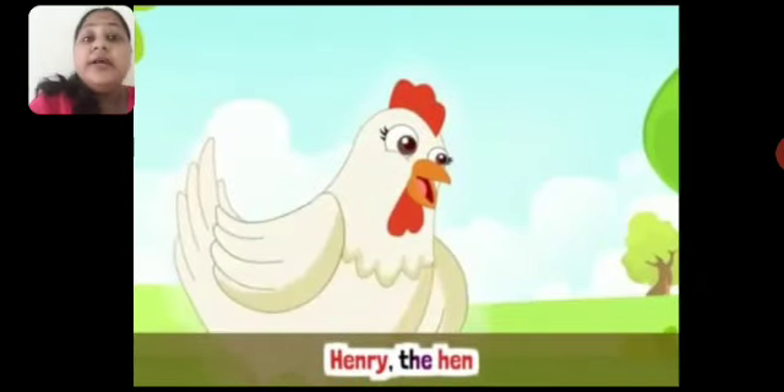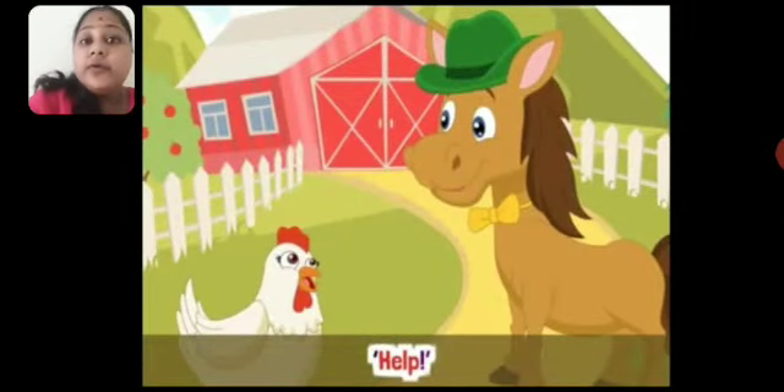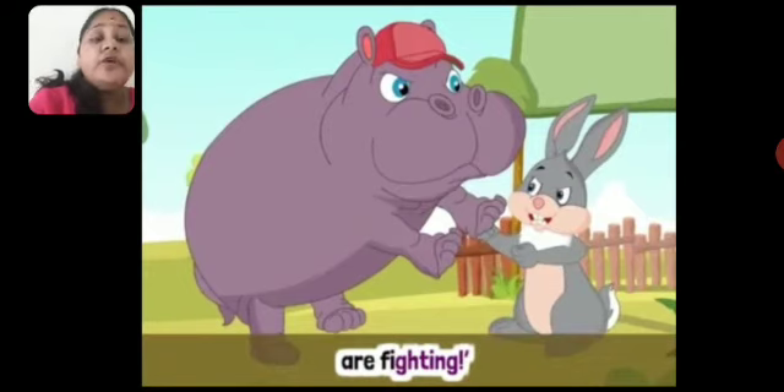One day, Henry the hen — you can see the hen on the screen. Iska naam kya tha? Henry. Henry the hen comes to him. Aur kya bolti hai woh horse ko? Help, help — aise woh chilla rahi thi. He says, Humty the hippo — hippopotamus — and Hairy the hare, woh chhota sa rabbit, they are fighting. You can see the big hippopotamus and the hare — yes, they both are fighting. Fighting karna bahut buri baat hai na.